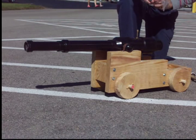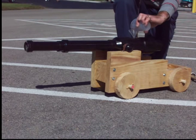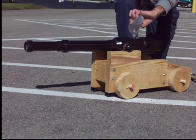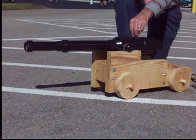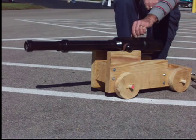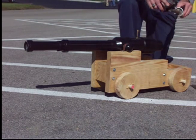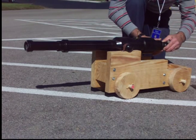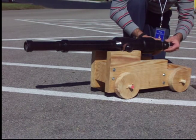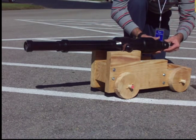To load the carbide cannon, you begin with about four to five ounces of water. Pour that into the combustion chamber, which is basically a T with a cup at the bottom. Plug that in. Place a couple granules of calcium carbide in the end of the loader — it goes in through the breech. As you tighten the plug in, it will dump the carbide into the water, which will then form acetylene gas.